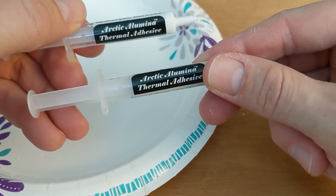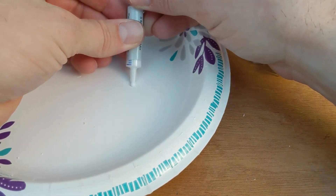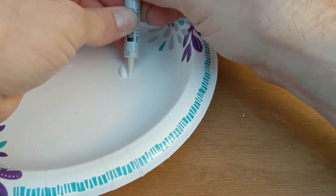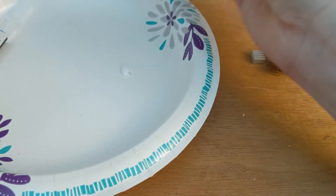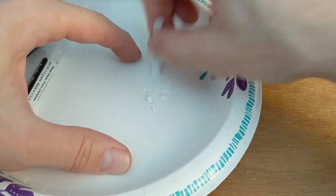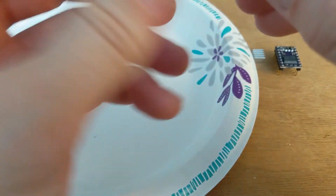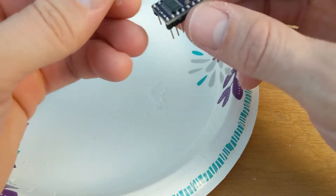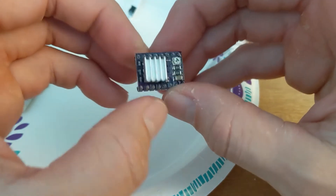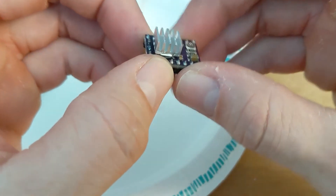This is the Arctic Alumina product I mentioned — two-part mix, five-minute cure time, one-to-one mixture. Simply make two lines of roughly even length right out of the tube. You can see a little bit of the thermal paste squeeze out from underneath the heat sink, but don't be alarmed — the product is not electrically conductive, so if it touches other components it won't cause any issues.